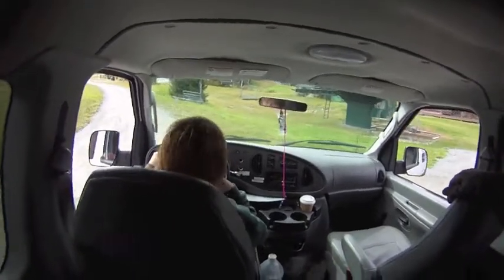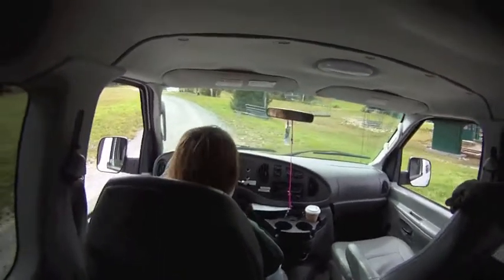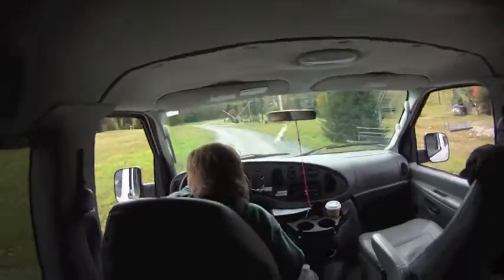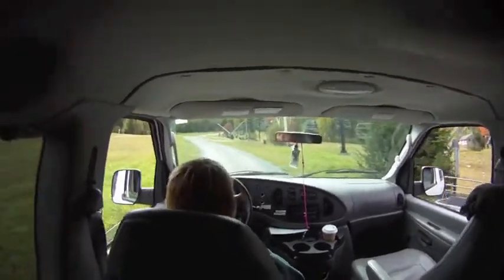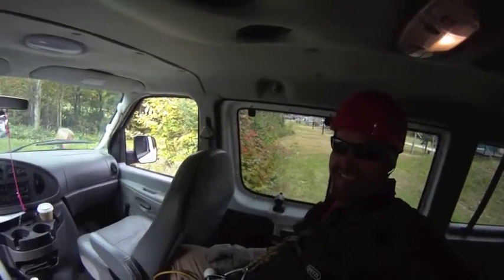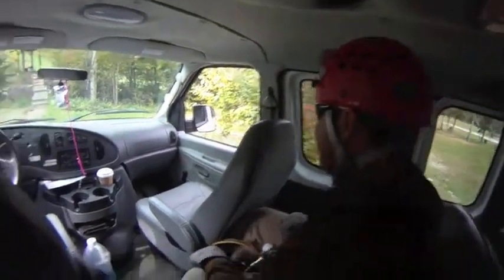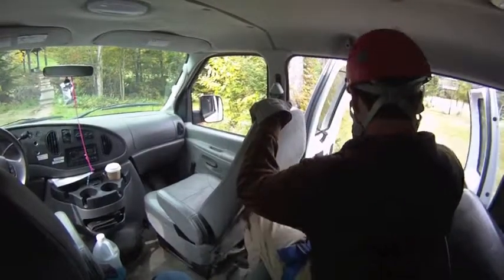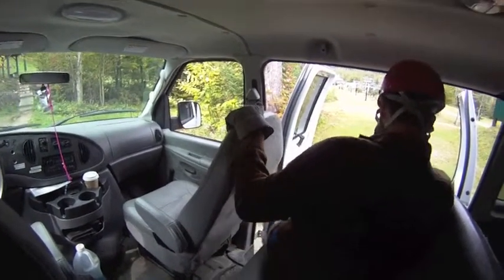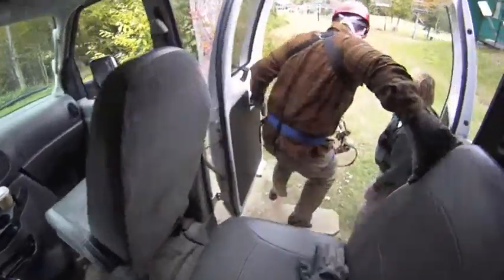You'll want to book weekends right now — I'd say a couple of weeks out. Midweek, we're not real busy. And the foliage — that'll be gone by the end of next week. But what we've got here is amazing. It's one of the largest canopy tours in North America.